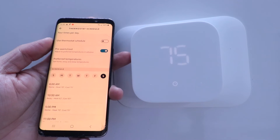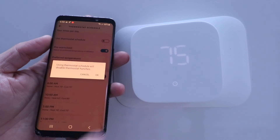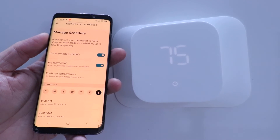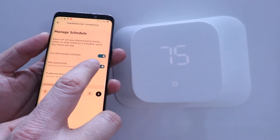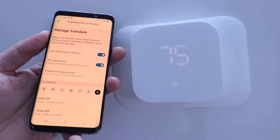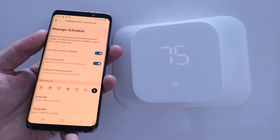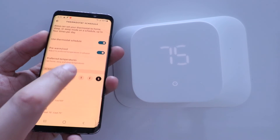If you want to use a schedule, just toggle that on — it disables automatic hunches and sticks to the schedule rather than away or sleep temperatures being automatically detected. There's also a pre-warm and cool option — it adjusts your temperatures in advance so that when you get home at 6 PM it's already at your set point temperature, rather than the HVAC turning on at six. If you don't want to come home to a cold or too-hot house, it's ideal to leave pre-warm or cool on.